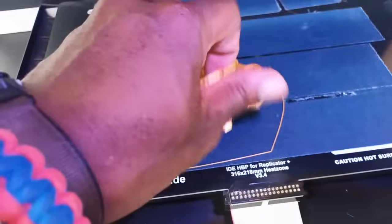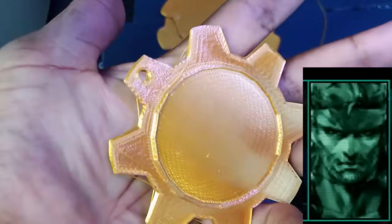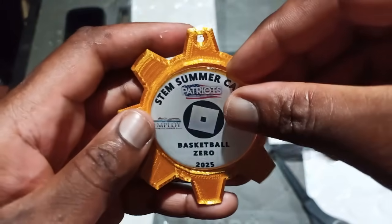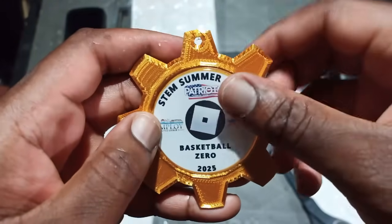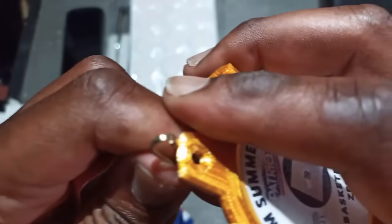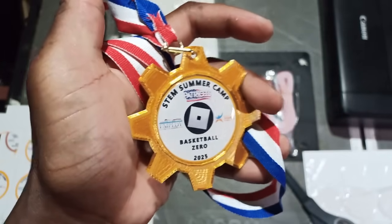Speaking of the medal, this one is done! Now I have to pull it off the raft and clean up any stringing plastic. Okay, final assembly — it's showtime! Just superglue the insert on the medal, hook in the neck ribbon, and this medal gear is ready!